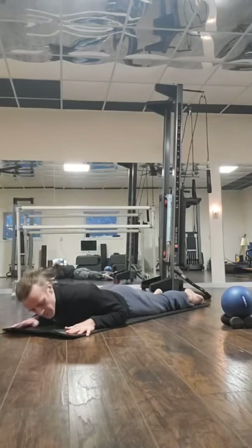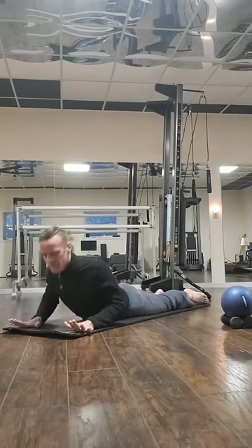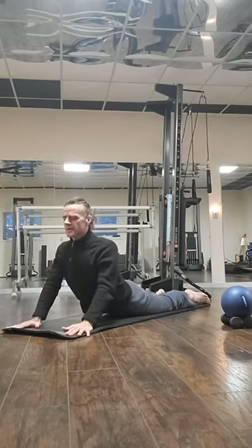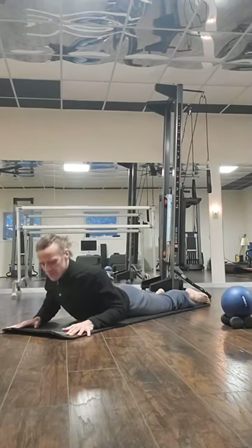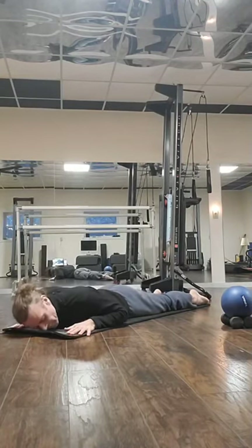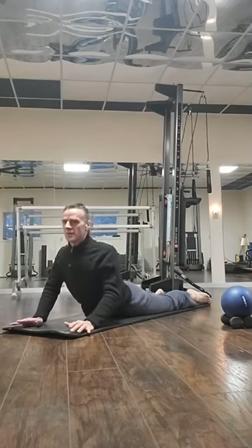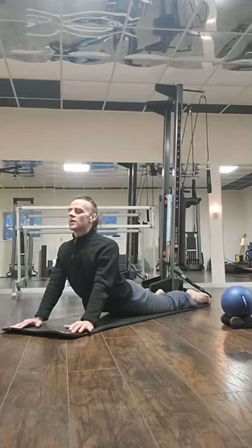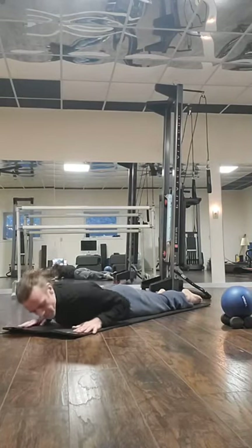Two more times — lift it up, hold for four, and lower down. Last time up, hold for four, and lower down slowly.